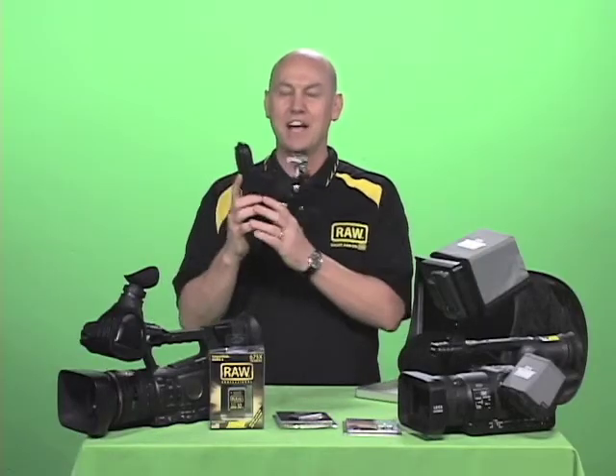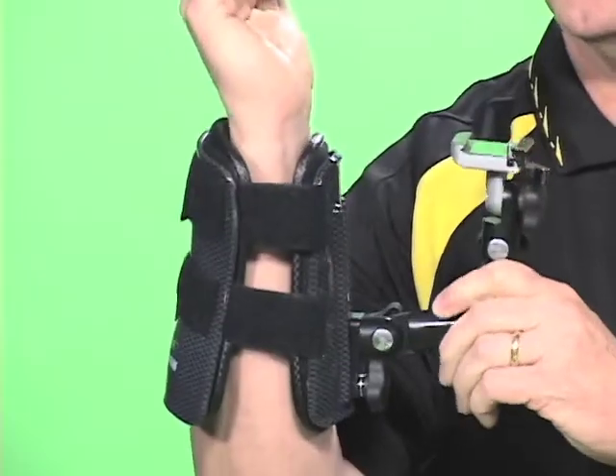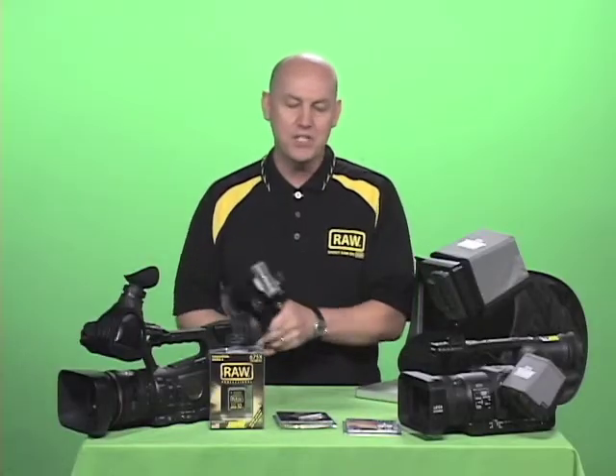Hoodman also makes a line of camera support. This is called Wrist Shot — it takes the weight of the camera off the hands and wrists. For more information on any of these products, please click on the links below.